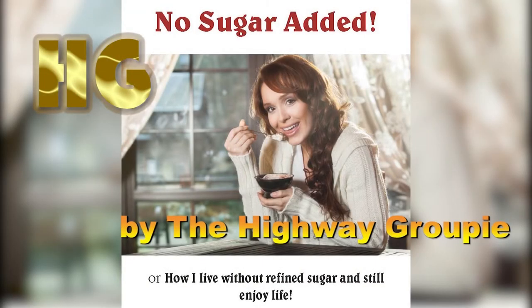To find more recipes like this and to receive some good counsel on how to live without refined sugar, please look up this title on Amazon: 'No Sugar Added, or How I Live Without Refined Sugar and Still Enjoy Life' by the Highway Groupie. The book is available exclusively on Amazon.